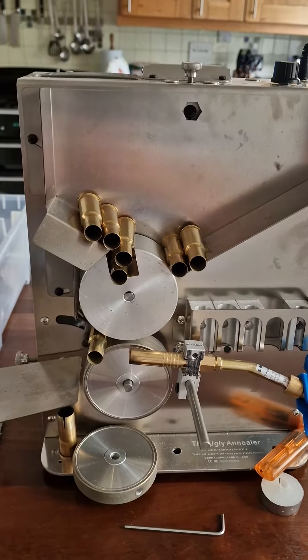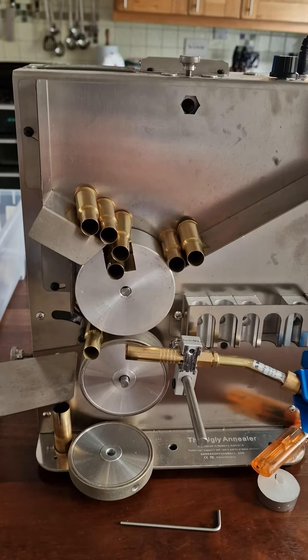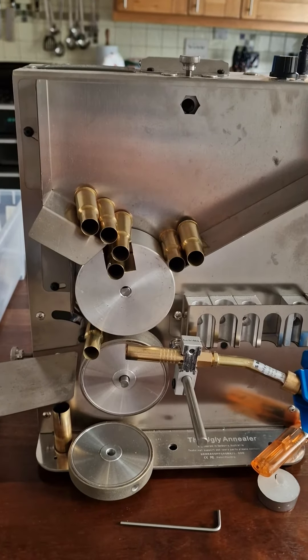I hope this helps. Great machine — it's working really well. Very happy. Great machine. Thank you.